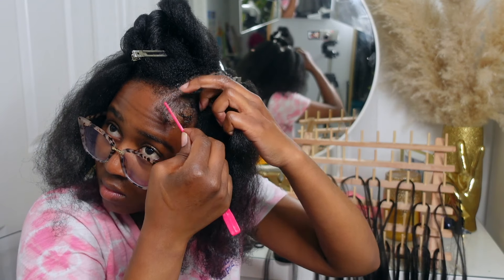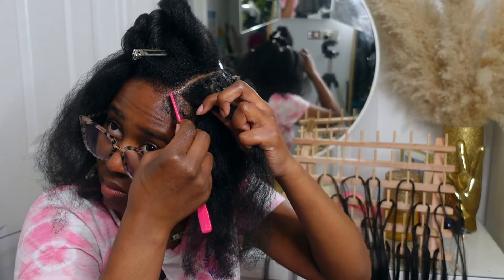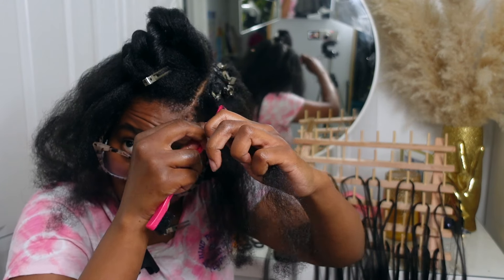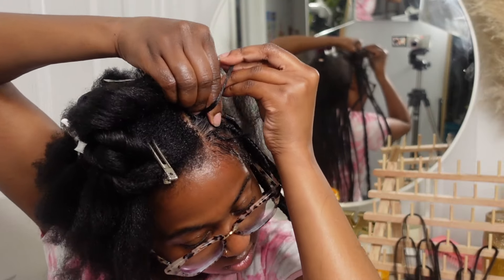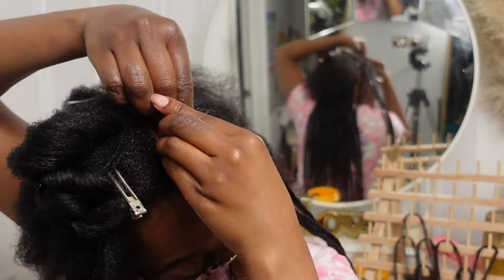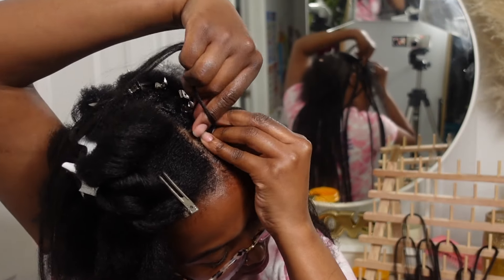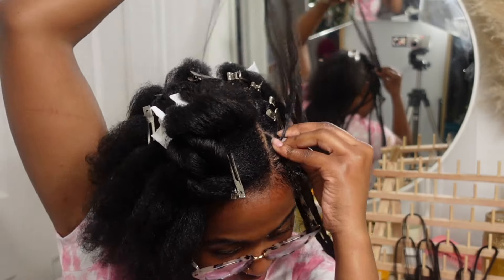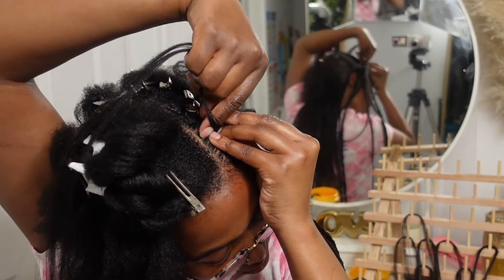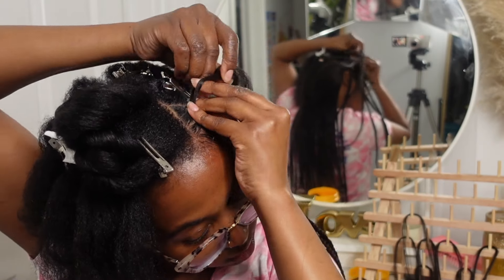I'm almost finished — I'm at the top of my head and I did leave out way too much baby hair so I did go back and put them back in, just not on camera. The hair on the side of my head at the front is a lot thinner than the back of my hair, so I did add a lot smaller sections and a lot less hair to those braids, so they definitely look a lot smaller — thinner in size — than the ones at the back.